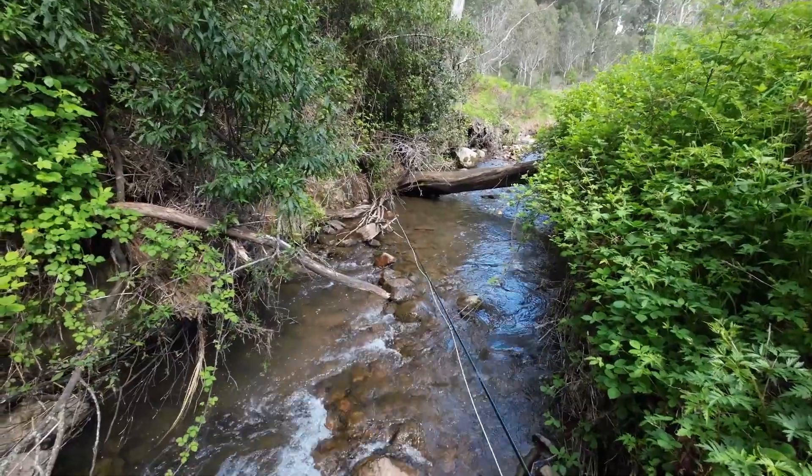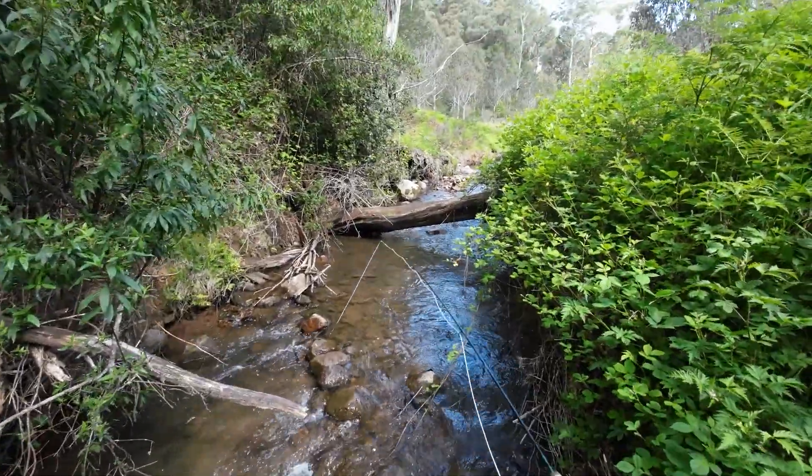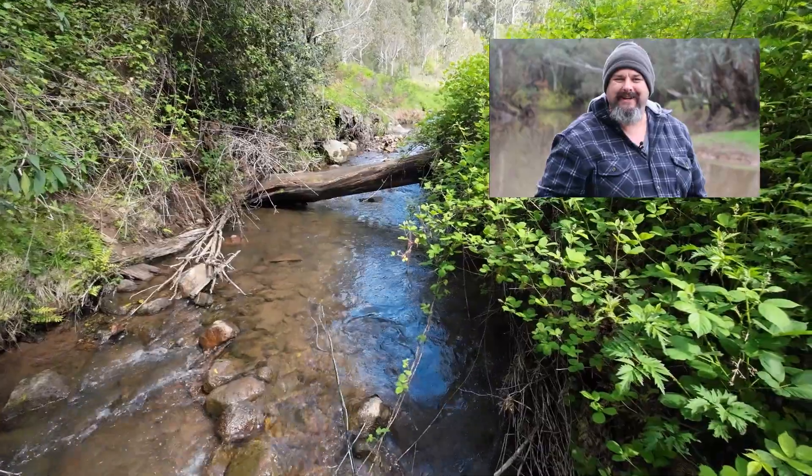First cast into a tree. An uncut fly fishing video — this could be interesting. Hey you! You're watching Robbie Fishing.